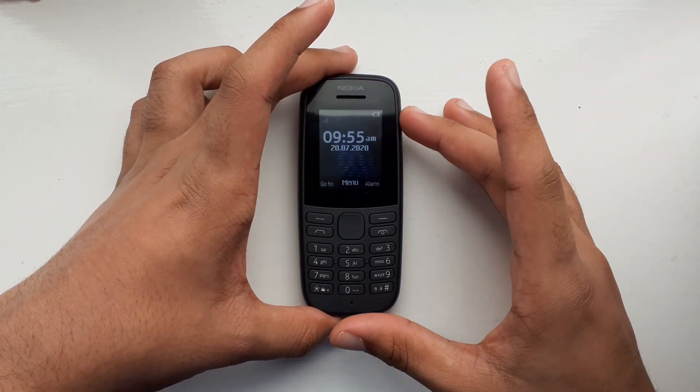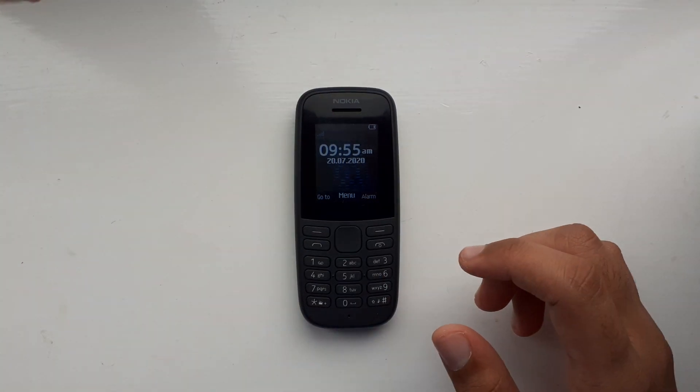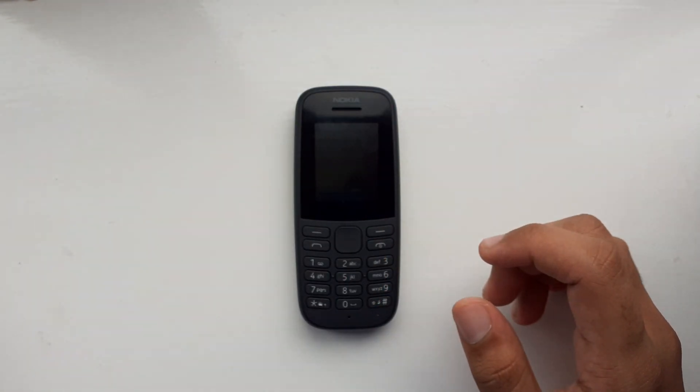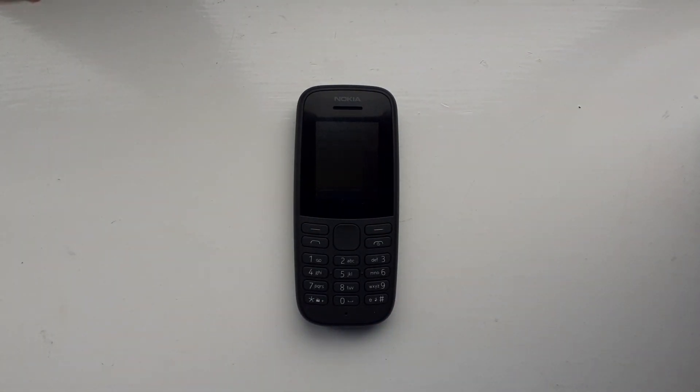So yeah, this is essentially a response to the video that Vulcan Project made about comparing this phone to the Mobiwire Ayesha. Thank you all for watching — I'll see you all later.